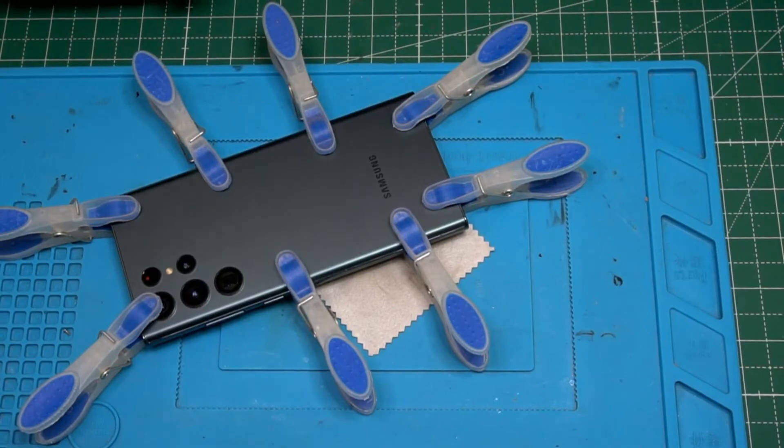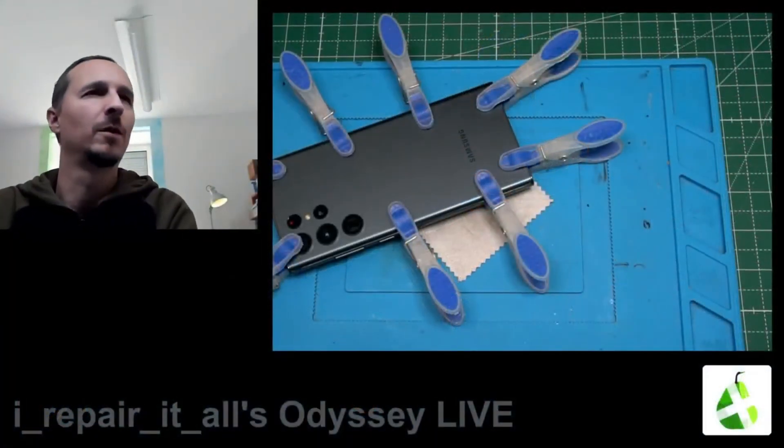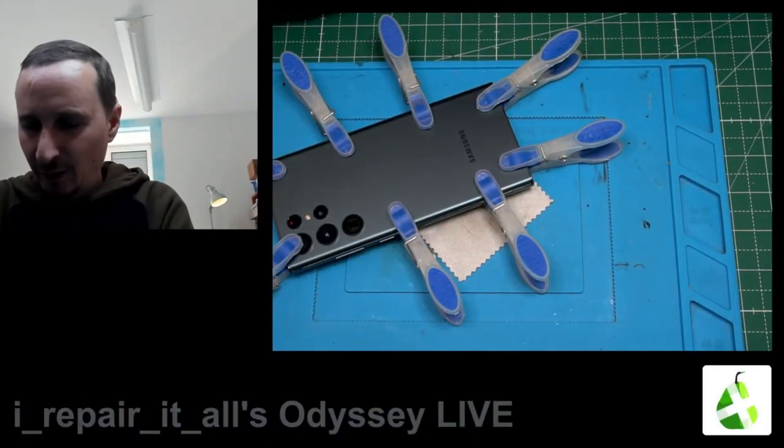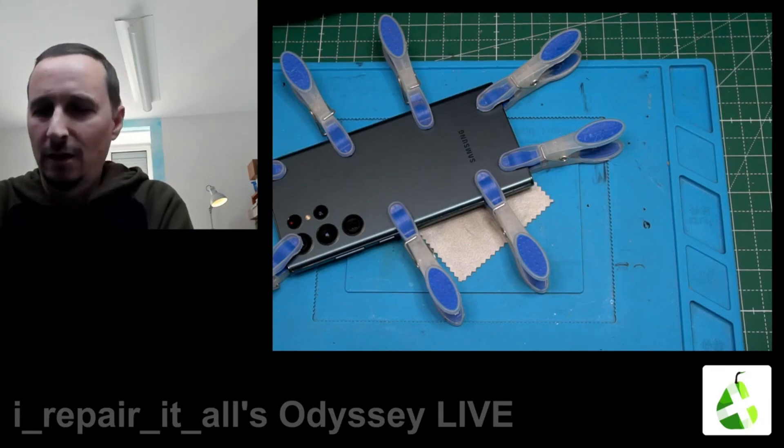I'm gonna end this. I'm hungry and it's time for lunch. I hope you enjoy this — and if not, then okay.